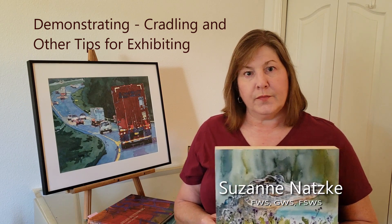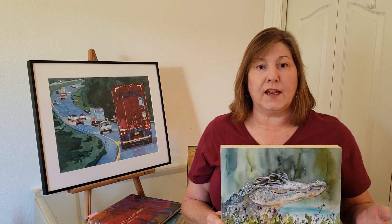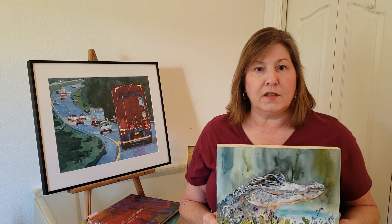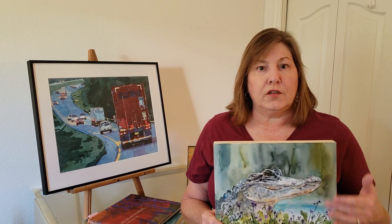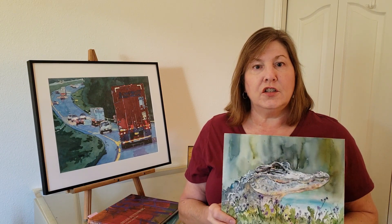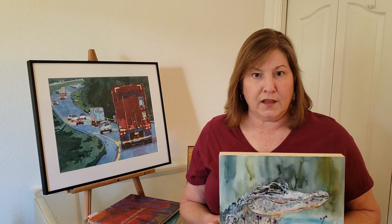Following the members meeting. Part of the fun of belonging to a watercolor society is participating in juried shows and exhibitions. In recent years, many juried shows have changed their guidelines to include varnished watercolors mounted to a cradle such as this, in addition to the traditional method of matting and framing under plexiglass.